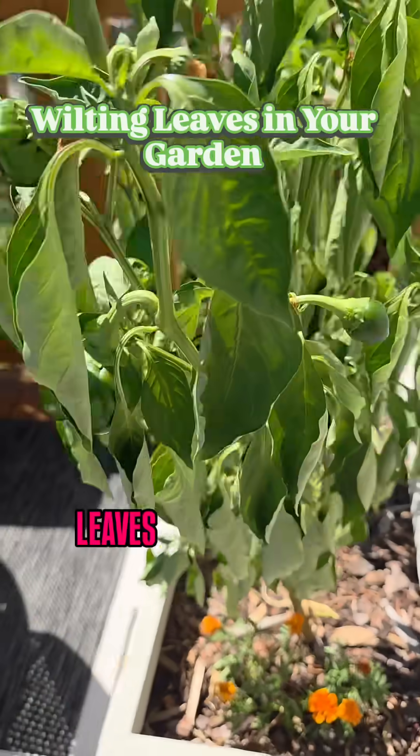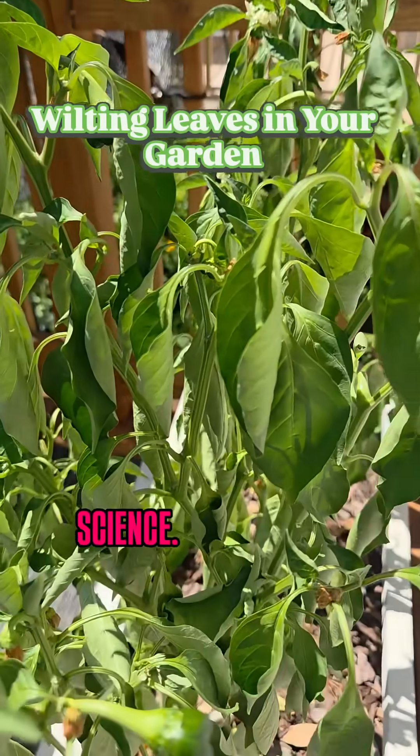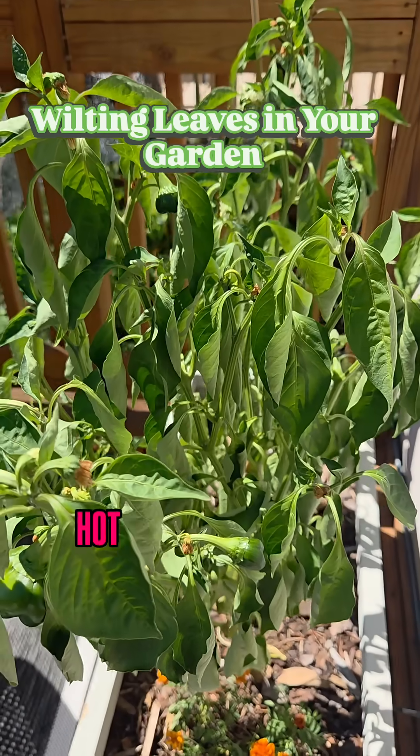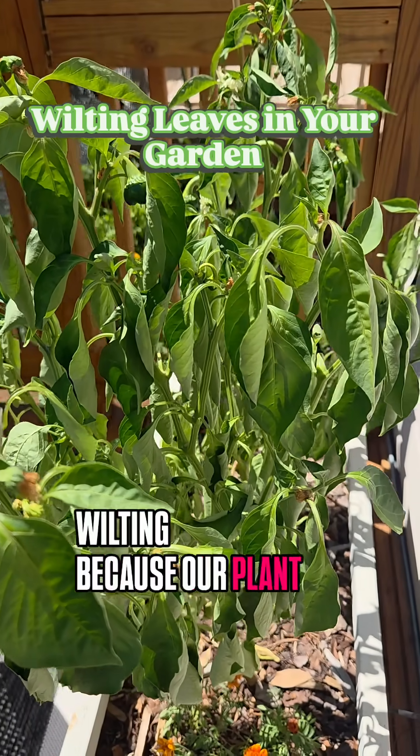As you can see, my green leaves have wilted. Many see this as a problem, but it's actually science. On this hot day, our leaves are wilting because our plant needs water.